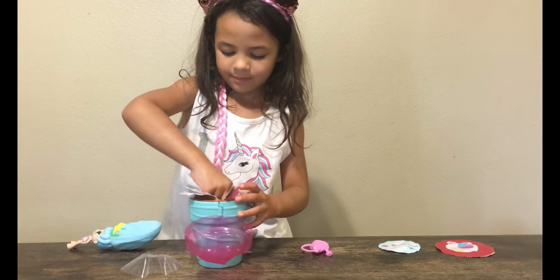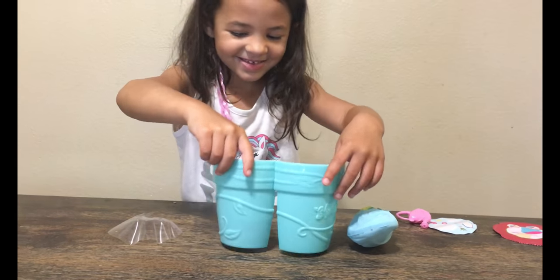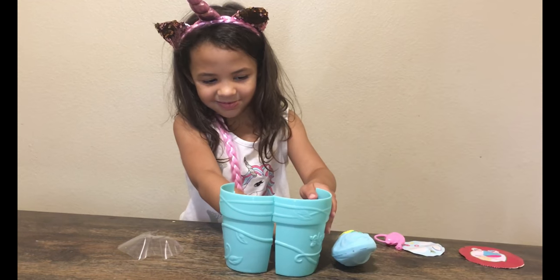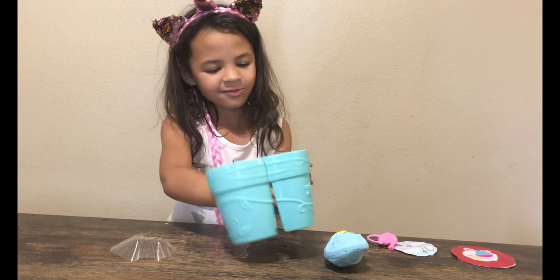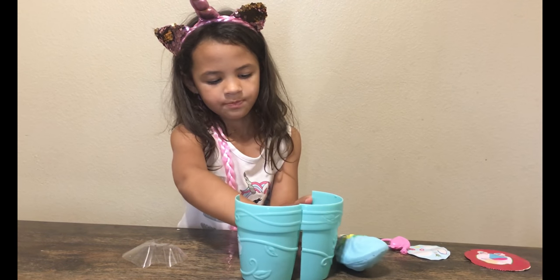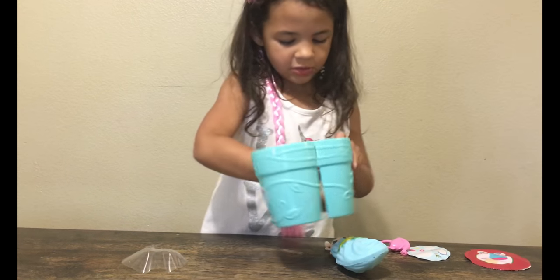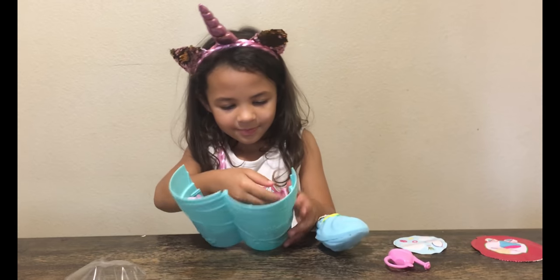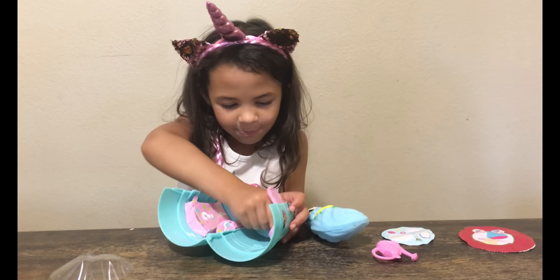Okay, we gotta open up the pot now. Can we see her? Surprising! Oh! It's the one. This is the one. It's easy to get off.